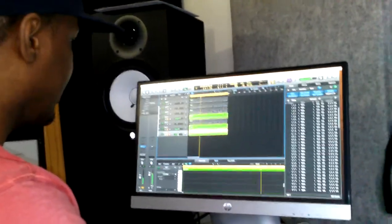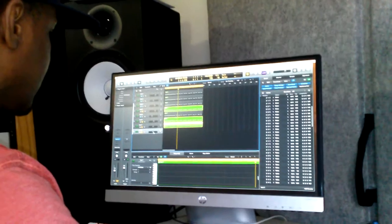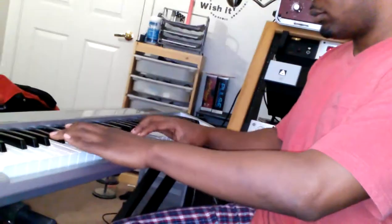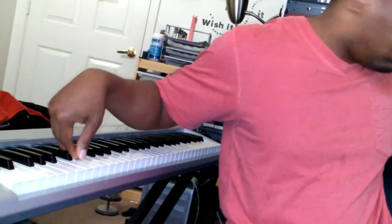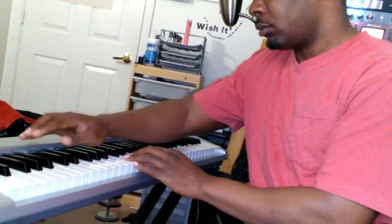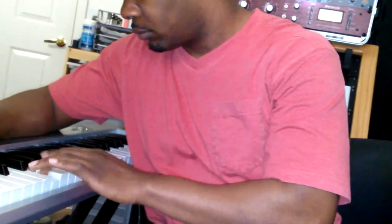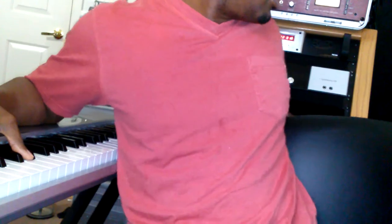I like to put it in the corner a little bit, then just go ahead and add the kick and the snare. This is the hard part of it. See, I be hating that — that's why I like triggering it from a pad.